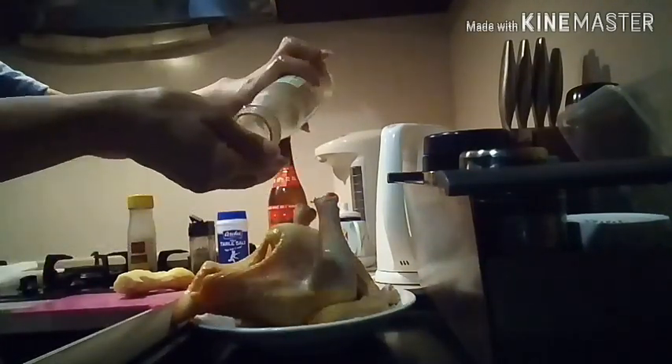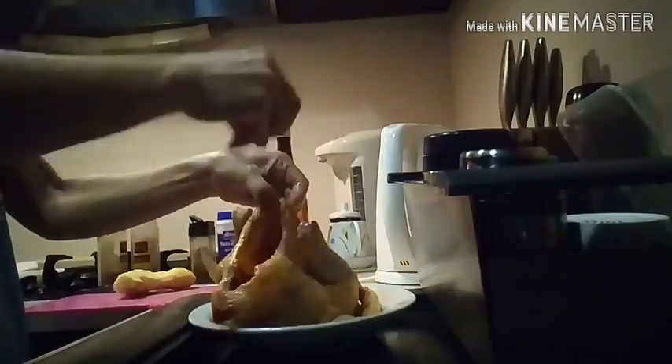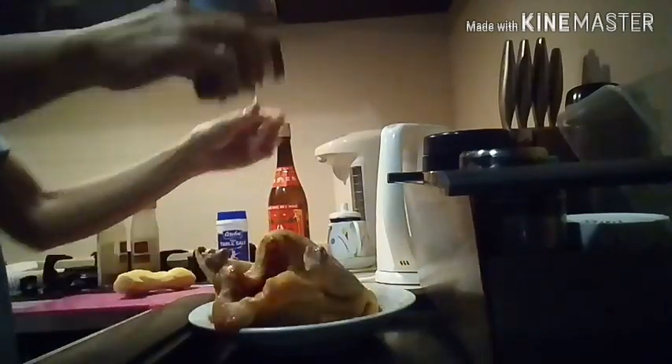We have to put some ginger powder — spread it out over the chicken. Then we put the baby spice all over the chicken. Next is black pepper, and lastly salt.